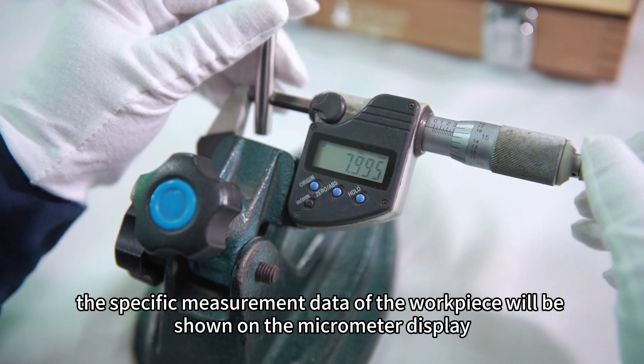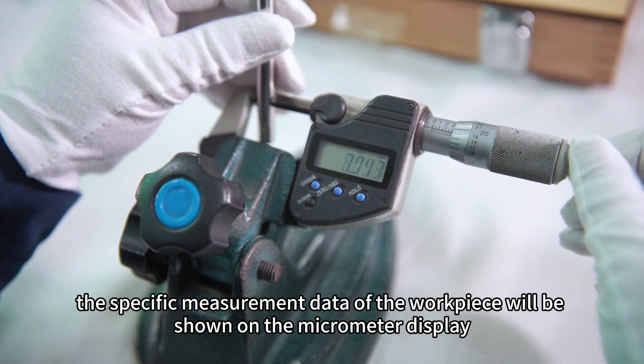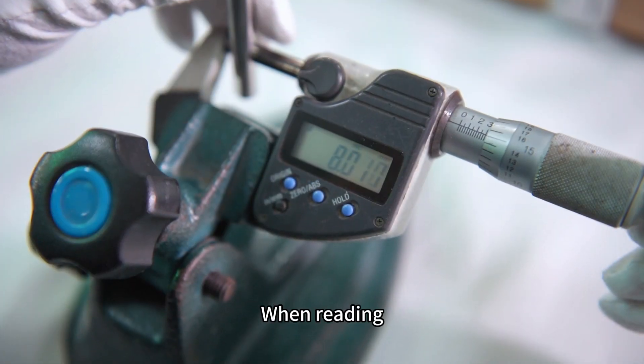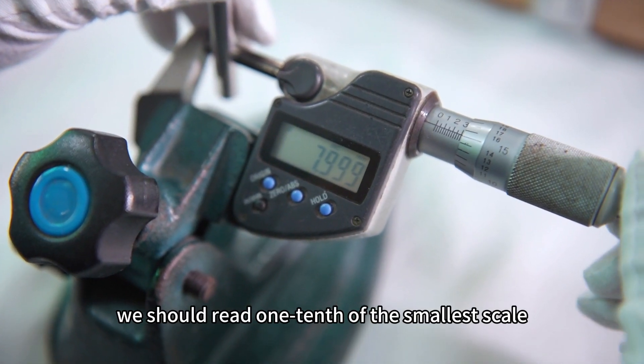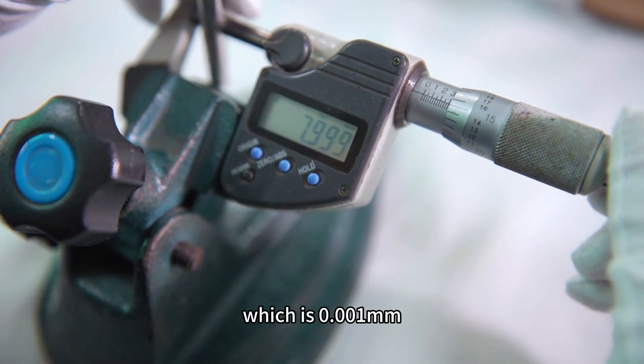Finally, the specific measurement data of the workpiece will be shown on the micrometer display. When reading, we should read one-tenth of the smallest scale, which is 0.001 mm.